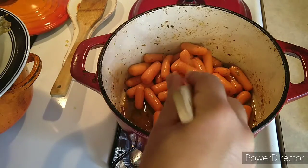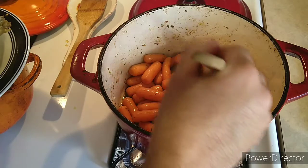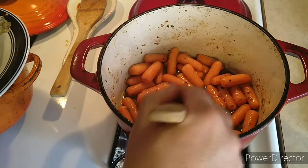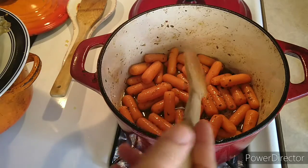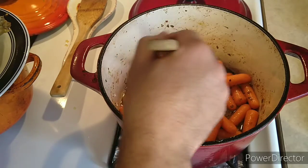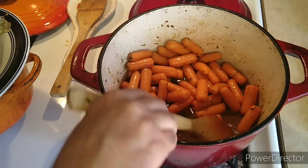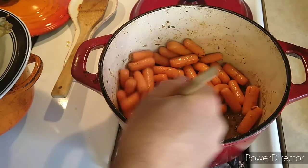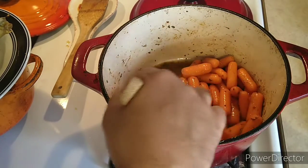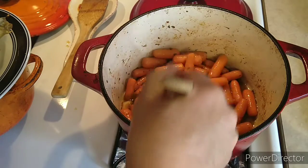I was gonna do this in the grill, but you can use the oven too. Medium heat — like 400 Fahrenheit should be all right. I'm gonna try to leave it in the grill for like an hour and a half, something like that, maybe an hour.